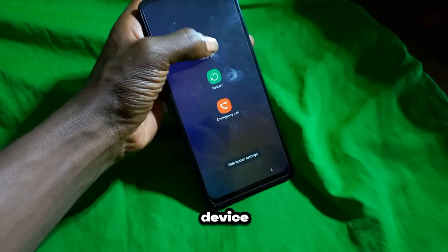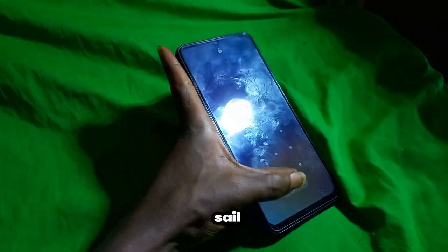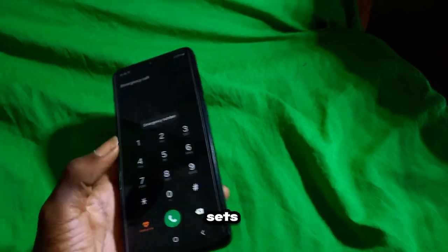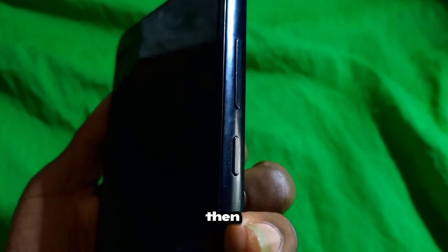Take a moment to ensure your device is powered down completely. This moment of silence before action sets the stage for the upcoming digital cleanse. To force shut down your device, tap on the emergency option, then press both volume down and power for about 10 seconds.